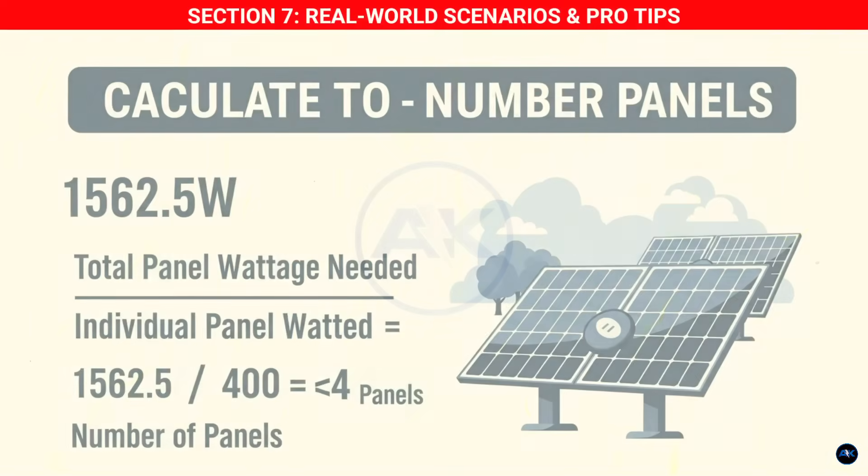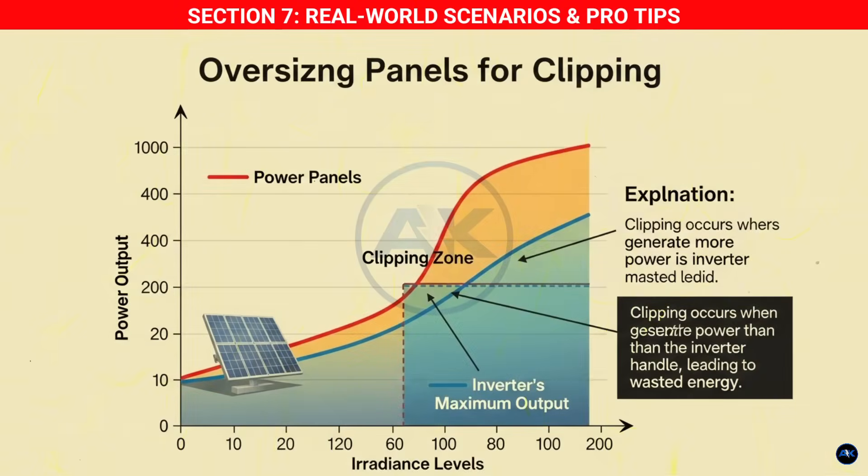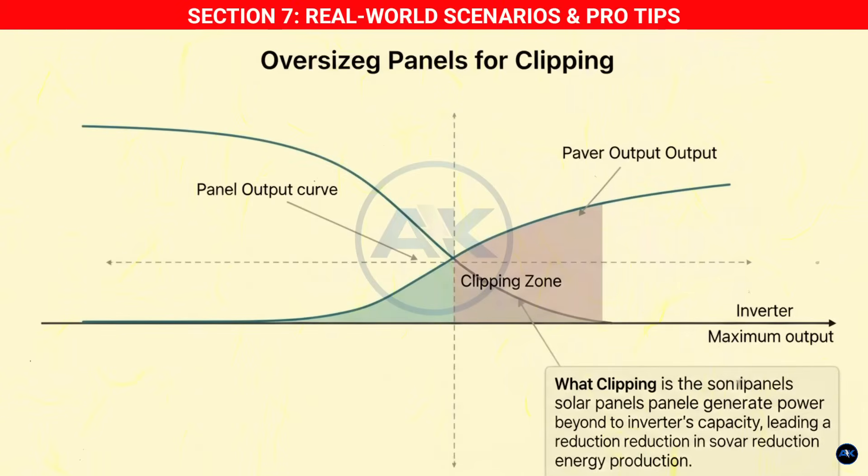Section seven: real-world scenarios and pro tips. Remember we talked about oversizing your panels? For our 3,000-watt inverter, while we calculated a need for 1,500 to 1,600 watts of panels based on daily consumption, it would be perfectly acceptable — and often beneficial — to install up to 4,000 or even 5,000 watts of panels if your inverter's max input allows it. Yes, you'll experience clipping at peak sun hours, but the overall daily energy harvest will likely be higher. This is a common strategy in grid-tied systems to maximize energy production.